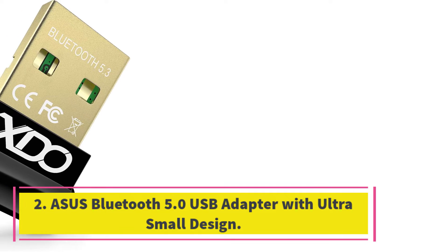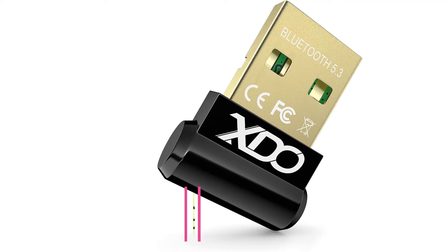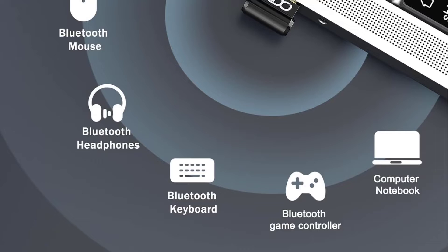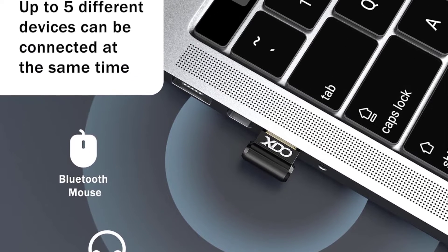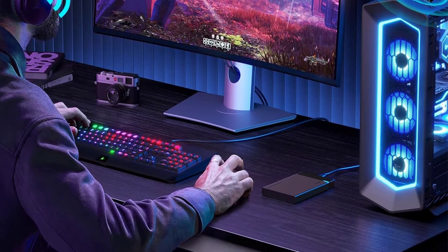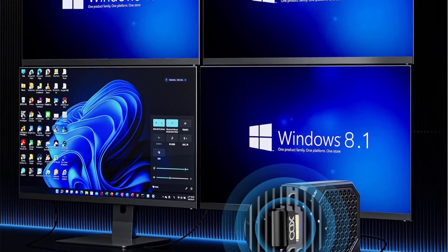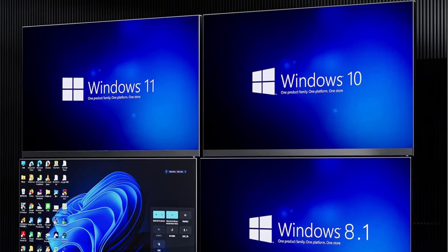Number 2. Asus Bluetooth 5.0 USB adapter with ultra-small design. The Asus USB BT500 Bluetooth 5.0 USB adapter offers faster data transfer, wider coverage range, and energy-saving wireless connectivity. It allows wireless communication with Bluetooth-enabled devices and is backward compatible with Bluetooth 2.1/3.x/4.x. The ultra-small design makes it highly portable and easy to use, freeing you from the limitations of wired connections.